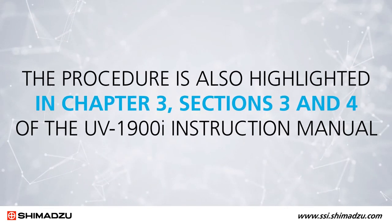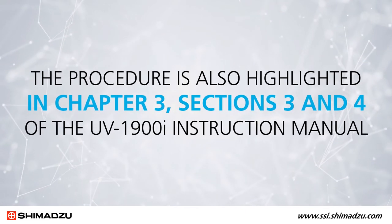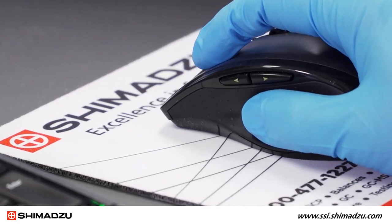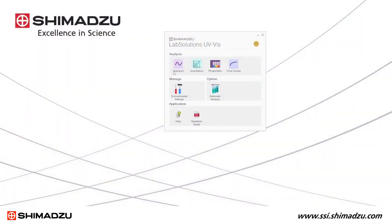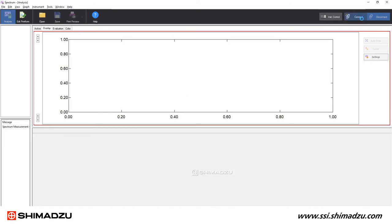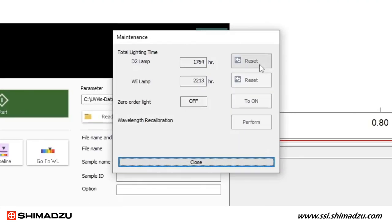The procedure is also highlighted in Chapter 3, Sections 3 and 4 of the UV-1900i Instruction Manual. For spectrophotometers that only operate from a PC, reset the lamp hours using the LabSolutions UV-Vis software. Select the spectrum mode and once the application launches, click the Connect button in the upper right. Once instrument initialization is complete, click the Instrument drop-down in the upper toolbar and select Maintenance. Then click Reset next to both the deuterium lamp marked D2 and tungsten lamp marked WI.